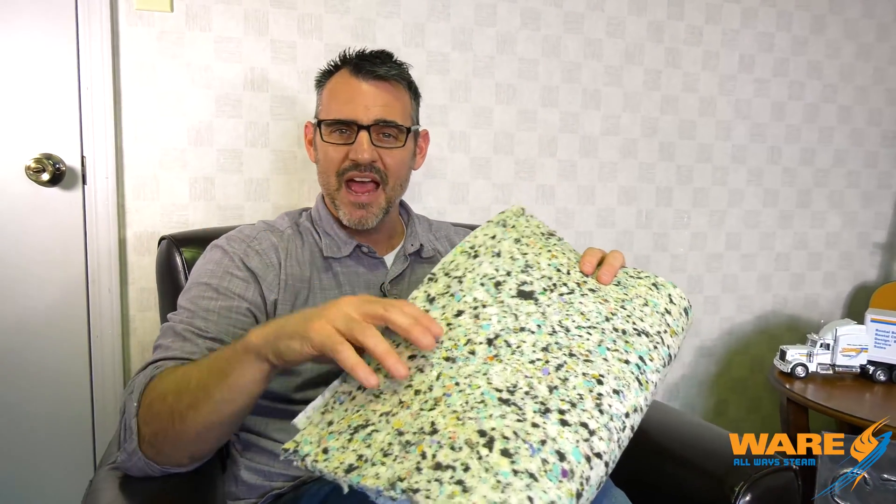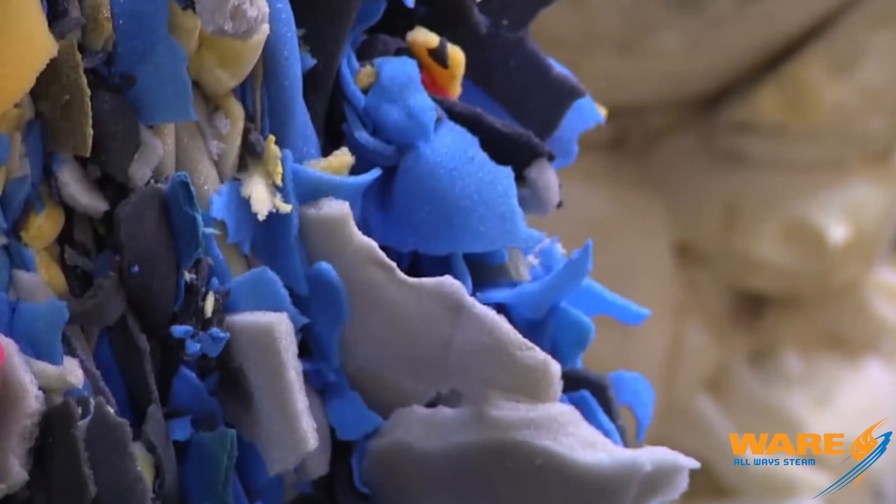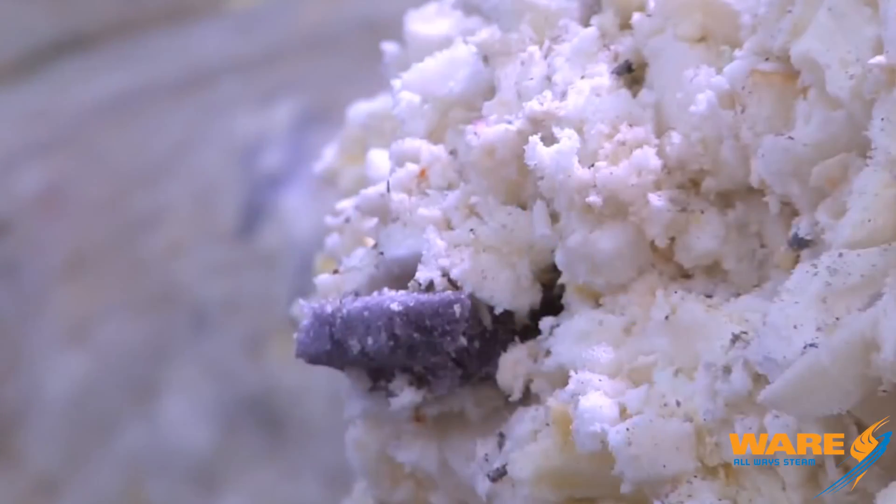Rebonded foam is also used for automotive seats and some different packaging options. This really started as a recycling program because there was so much foam being discarded, and it's actually turned into a really large industry.